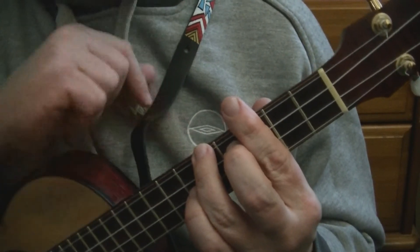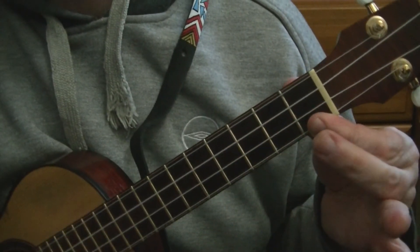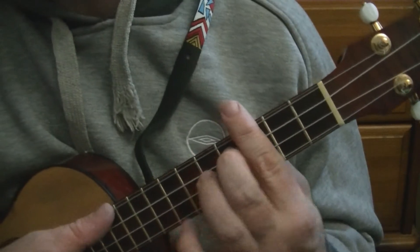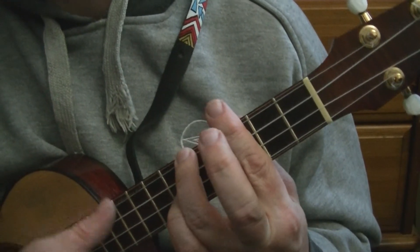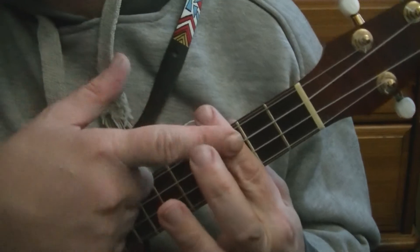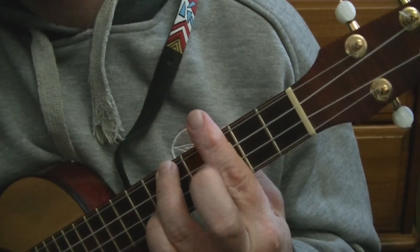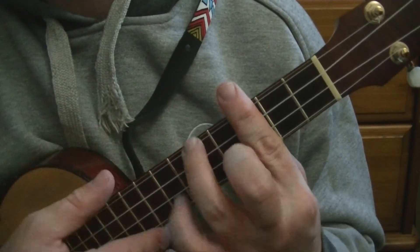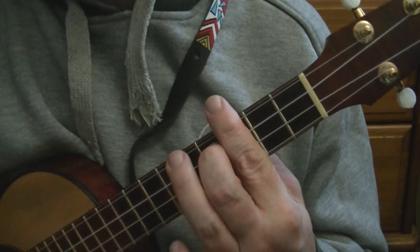If we take this finger off — the ring finger — that is a C7, the same as playing the open C7. Now, if we put the A shape back on and take the middle finger off, that is C minor. So it's 5-3-3-3: you're barring at the third and placing your ring finger at the fifth fret of the G string. C minor. So from one shape, we've got C, C7, and C minor.